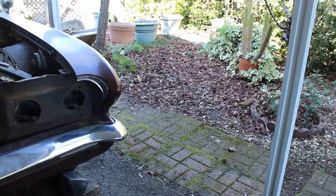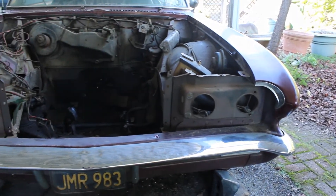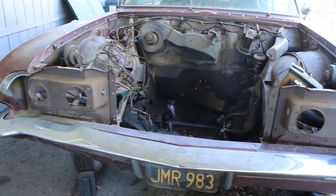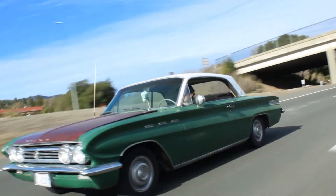I'm Dane, and today I'm going to be talking about my 1962 Buick Special Skylark. And no, this is not the same video that you've seen prior, because this is my other Skylark. I got my daily driver, which we've done the video on — the green and white one.